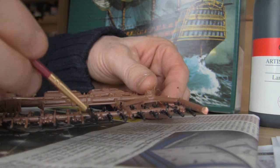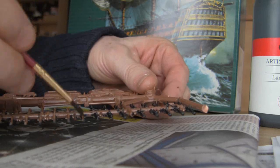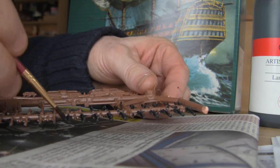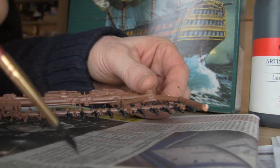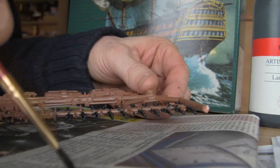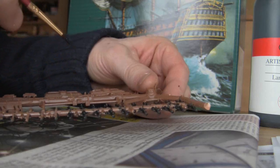You might be wondering what I'm doing here. I'm a little ratio hornblower jag, and I'm now building a little plastic model of the ship of the line Victory.